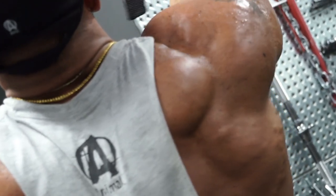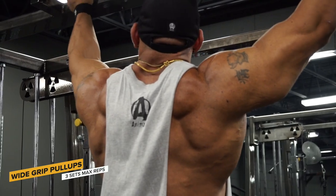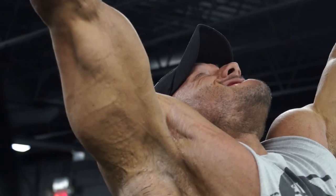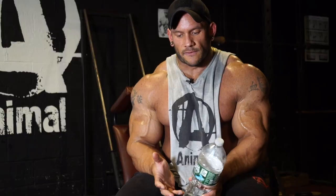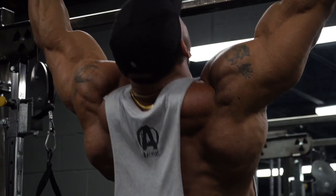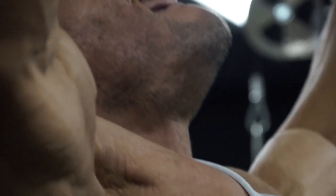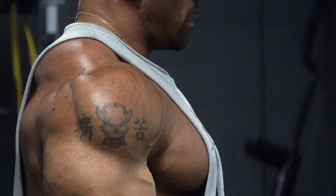I started off with pull-ups. I usually always incorporate pull-ups into my back routine. They give me really good width, I always get a really good pump from them, and it's always a really good movement to warm up with and get blood moving in the muscle.